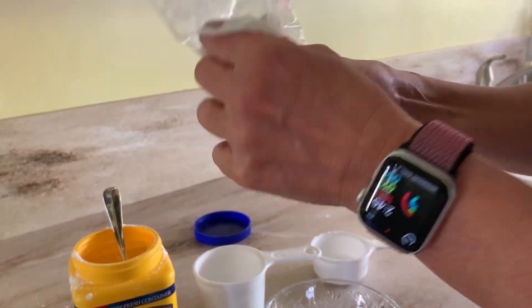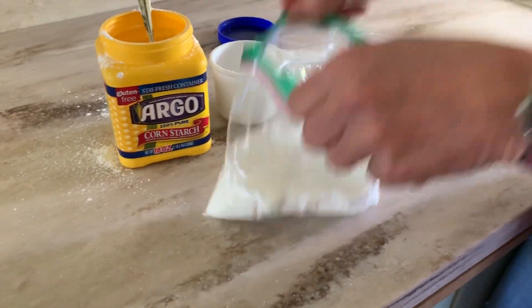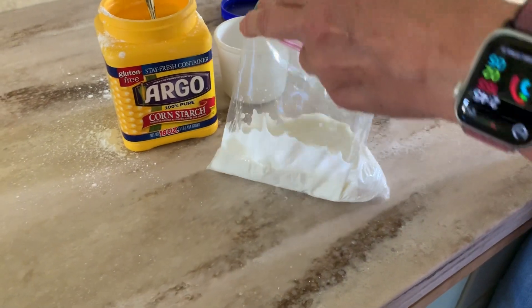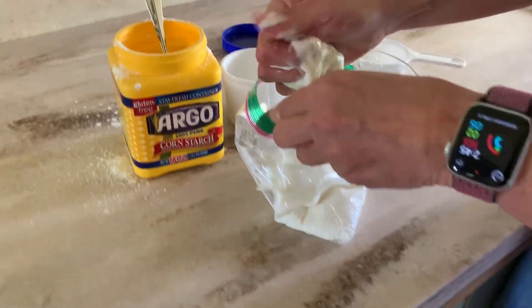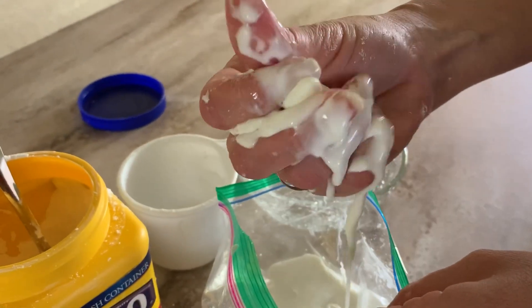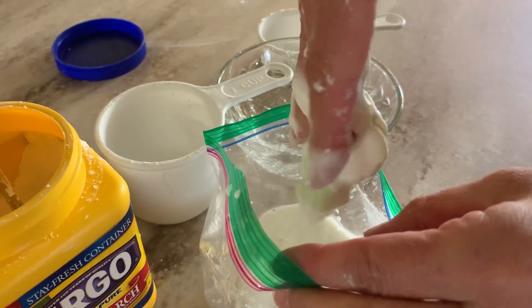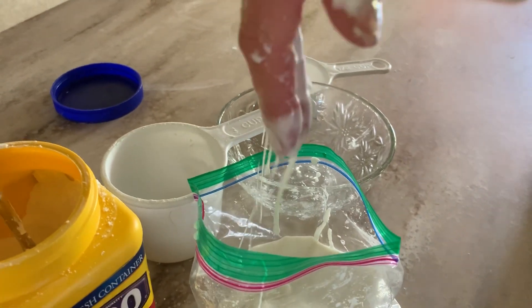You can start to see it do its job. By looking at it, it looks like a liquid — it's rolling all over in there. But I can grab a chunk of it, and as long as I'm adding pressure to it, I can actually roll it into a ball and have it act like a solid. And then let go — and there's liquid again.